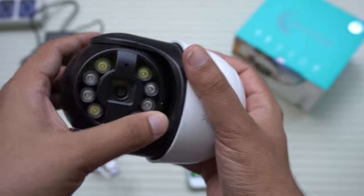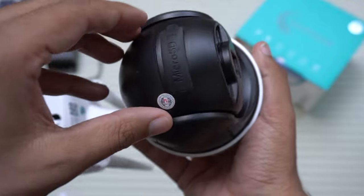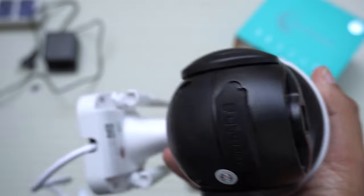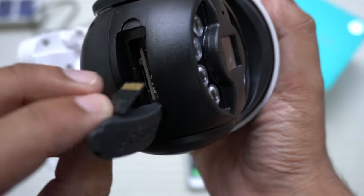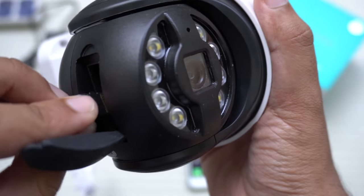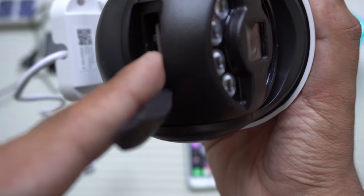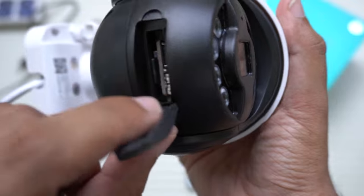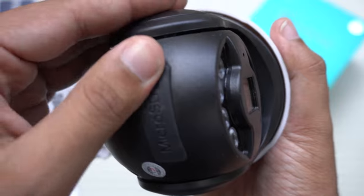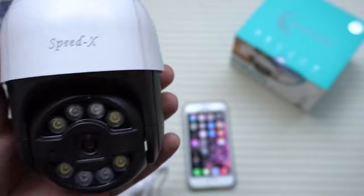On this particular camera, at the bottom you have the SD card slot. If I remove this cover, here we have the micro SD card slot. I'm going to insert the micro SD card here — you will hear a click sound meaning the SD card has been placed properly. Now close the lid for waterproofing. Different cameras have different places to insert the SD card, but the process is the same.